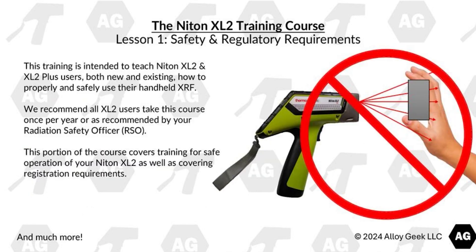Lesson 1 covers the safety and regulatory requirements. This training is intended to teach Niton XL2 and XL2 Plus users, both new and existing, how to properly and safely use their handheld XRF. We recommend all XL2 users take this course once per year or as recommended by a radiation safety officer, sometimes abbreviated as RSO. This portion of the course covers training for the safe operation of your Niton XL2 as well as covering registration requirements and more.